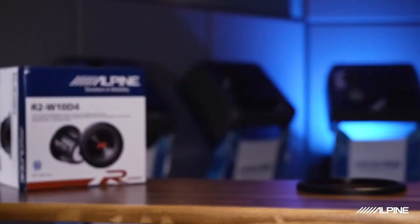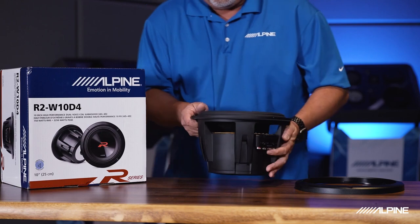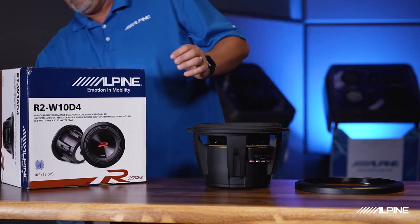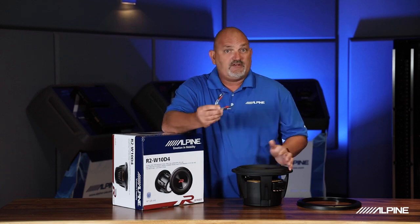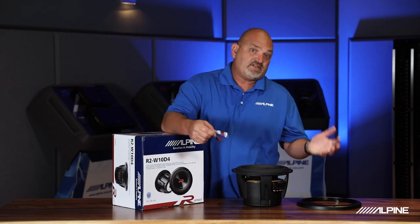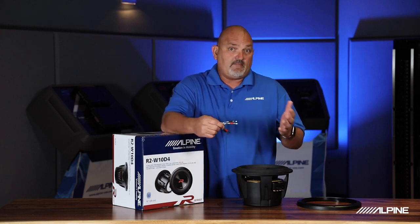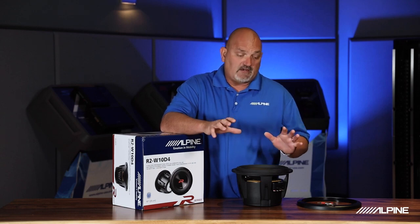Those are just a few things on the R Series subwoofers. Something else that's really cool are these jumpers that come in the box. When you're wiring this thing up, we provide jumpers so you can wire them in series or parallel and make them match your amp properly.